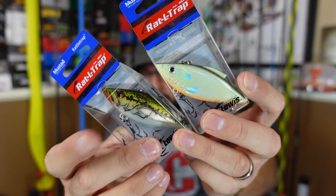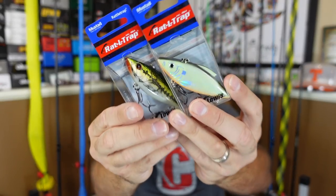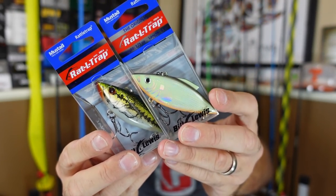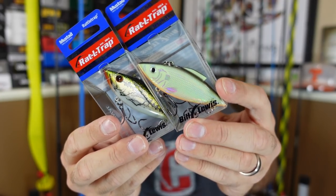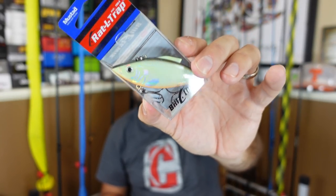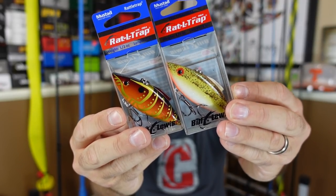Next up I got this one - this is the yearling bass color. This is interesting because I honestly don't think enough about throwing smaller bass or baby bass colors in ponds. A lot of the ponds around here have just bass, bluegill, maybe crappie, maybe some bullhead - but bass are predatory animals, they will eat other small baby bass. And then this is a young sunfish - it's almost like a white iridescent holographic, I don't even know what color to call that. I guess like a bone with an orange belly and then this iridescent color.